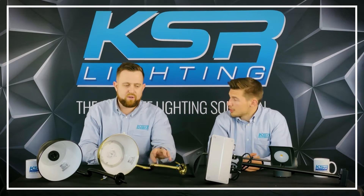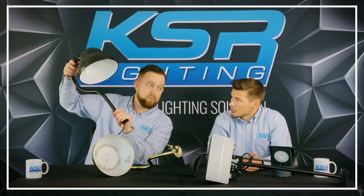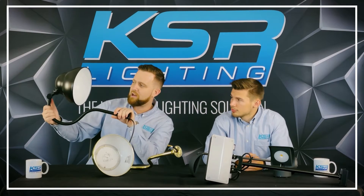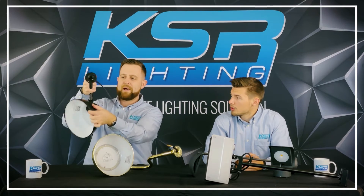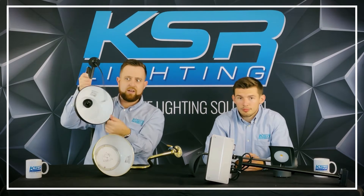If you still wanted to go with the sign light but maybe a more cost-effective option, we've got an E27, so you can put your own LED lamp in there. It comes in black and brass, really popular, looks really cool. It moves like that, so when it's installed you can just adjust it to the sign — nice.